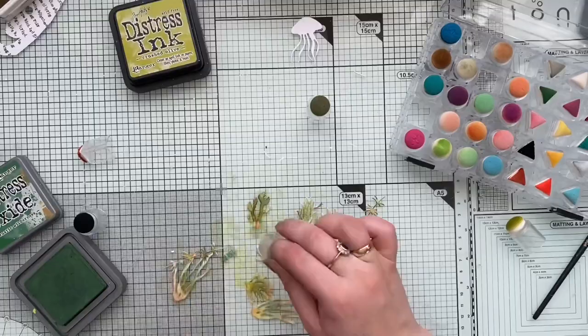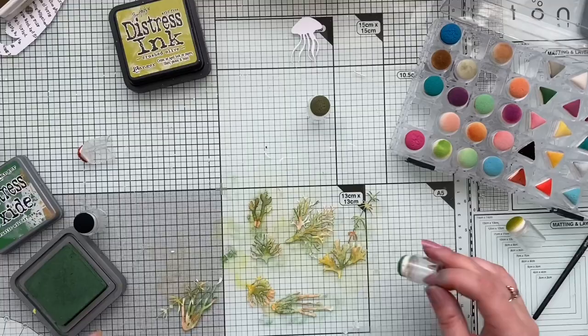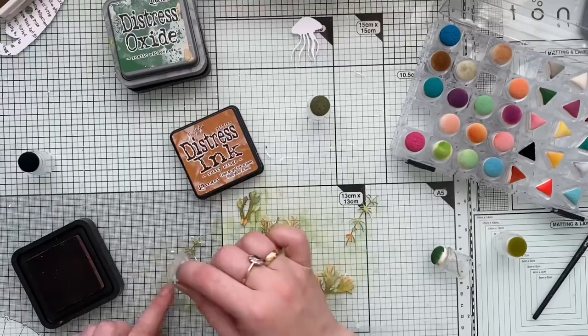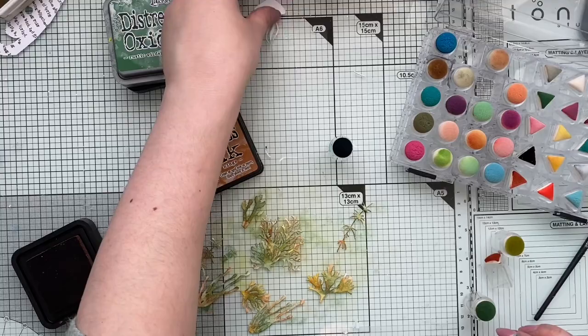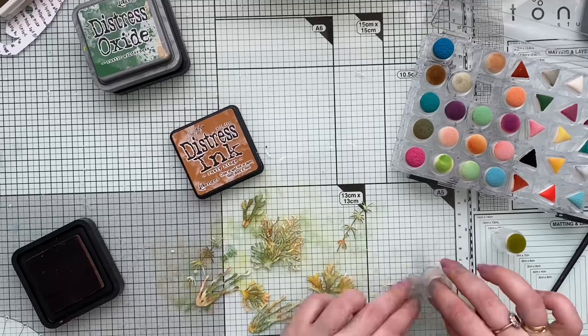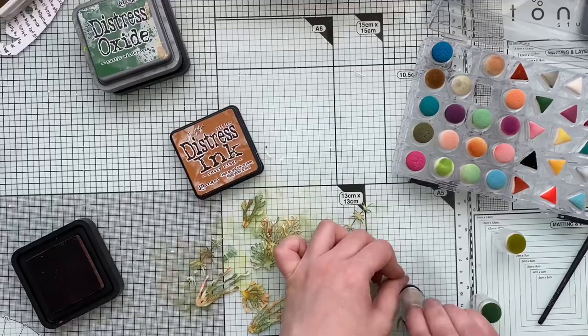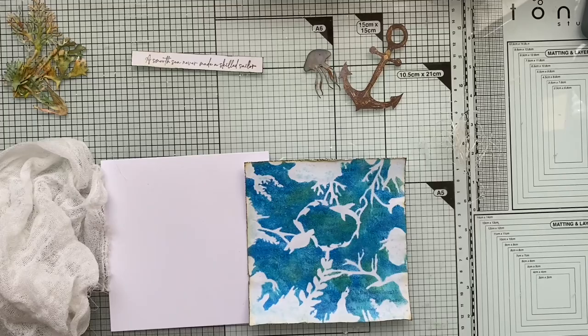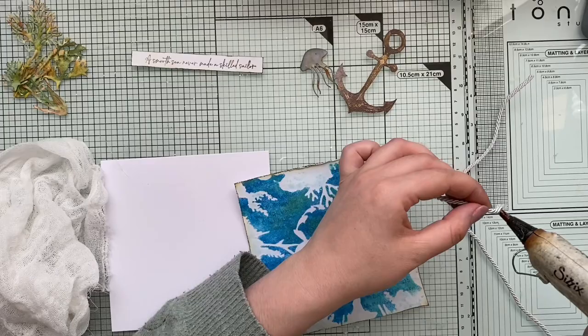Now I'm grabbing my finger dabbers and a mixture of different inks — I'm using a combination of distress inks and distress oxide inks. I do that because I don't have the full collection of each: I actually have a lot of the small one-inch cubes in the distress oxide collection, but for the oxide inks I've only got maybe 12 to 15 colors. Whenever I feel I need another color I just grab any other ink and it works fine.